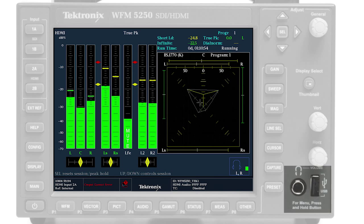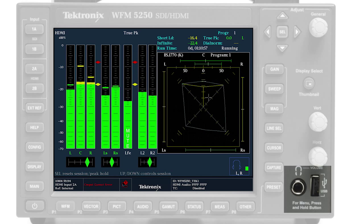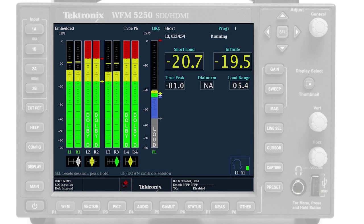A front panel headphone port allows operators to quickly listen and verify audio signal presence. Audio loudness is a critical measurement within a broadcast facility, and the WFM5250 with Option Loud provides a loudness meter to ensure compliance to ARIB, ATSC, or EBU standards.